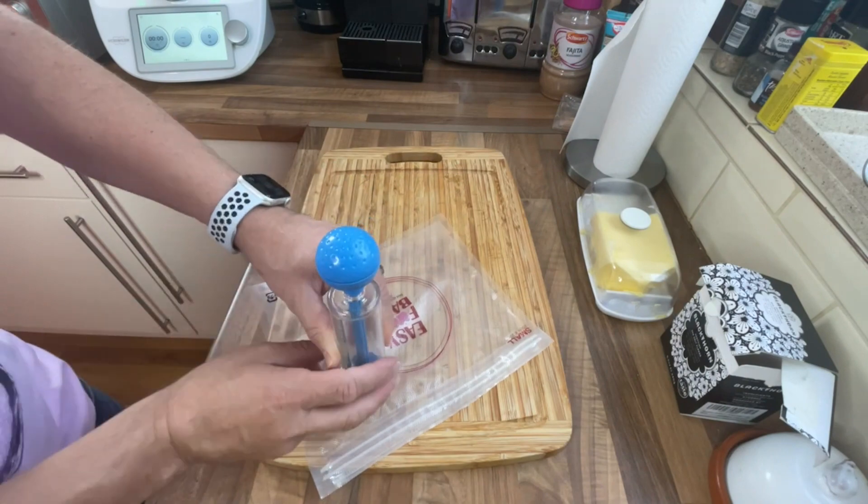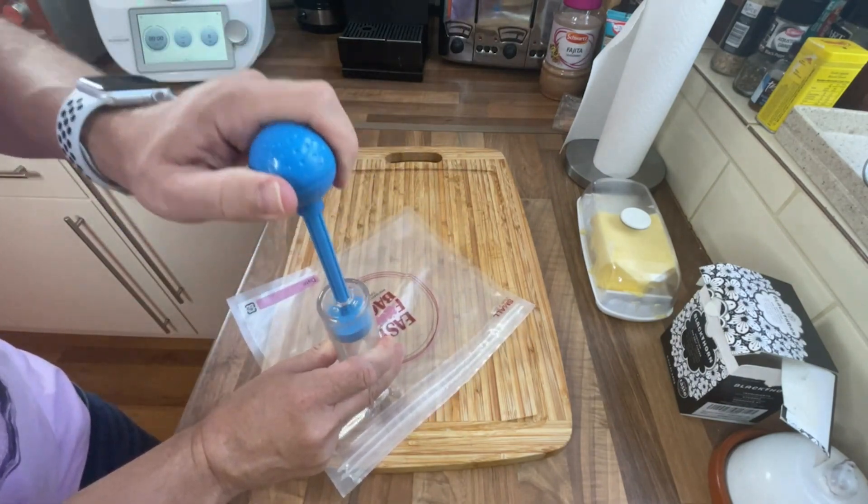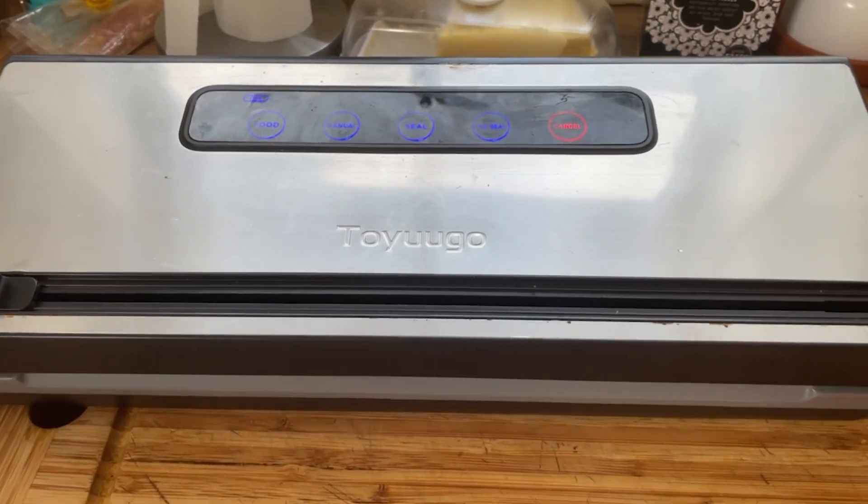For bags you've got two choices: these trusty pump bags as I'm showing you here — not very expensive, they'll get you started, they're reusable and really easy to use. But if you really get into sous vide cooking, I recommend a vacuum sealer like this one.